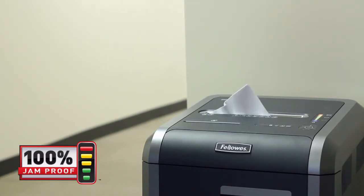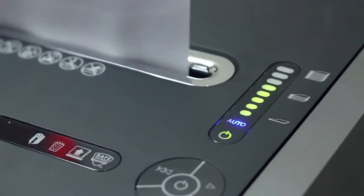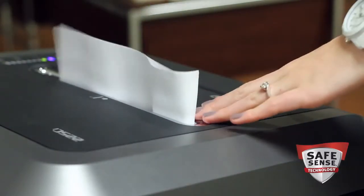Just watch the light bar to maximize productivity. Green to yellow gives you feedback that you are shredding within the recommended capacity, while red means you're over the sheet limit. Safety also counts — our advanced SafeSense technology automatically stops shredding when hands touch the paper opening.